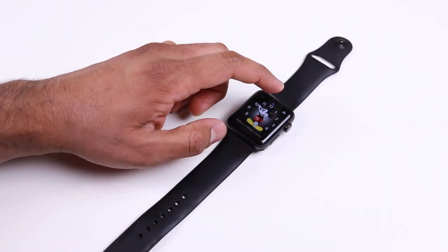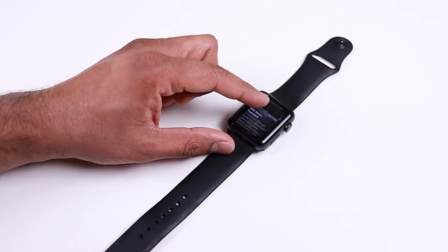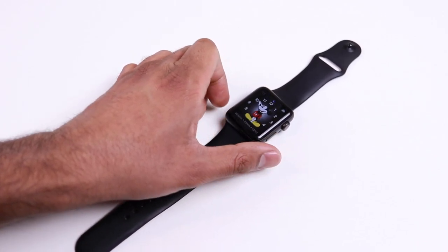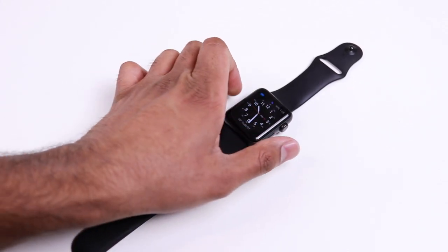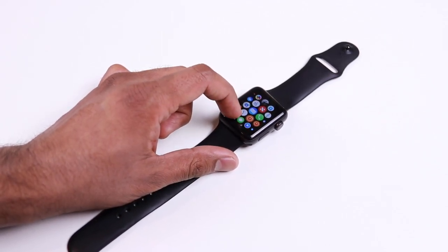To get the most out of your Apple Watch, make sure it's updated to the latest version — watchOS 4.2 includes all these tips and tricks. Let me know your favorite Apple Watch tip in the comments, and if you're interested in more tips and tricks videos, make sure to subscribe to the channel.